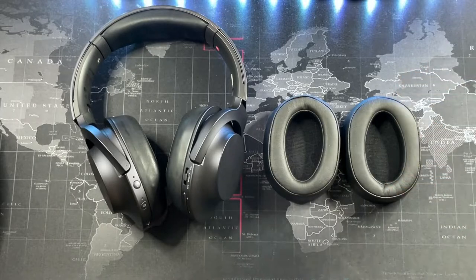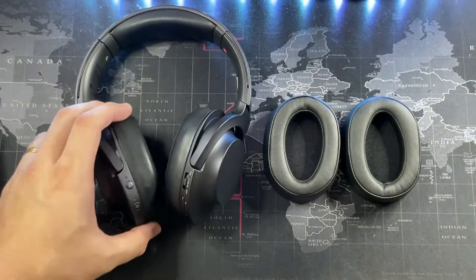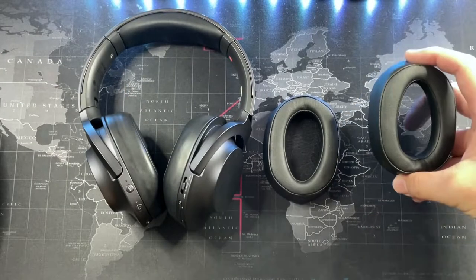These come in pretty cheap - I bought them for around 28 ringgit including free shipping. That's a pretty good deal, as I'm sure the Sony ones cost way more being first-party replacement accessories.